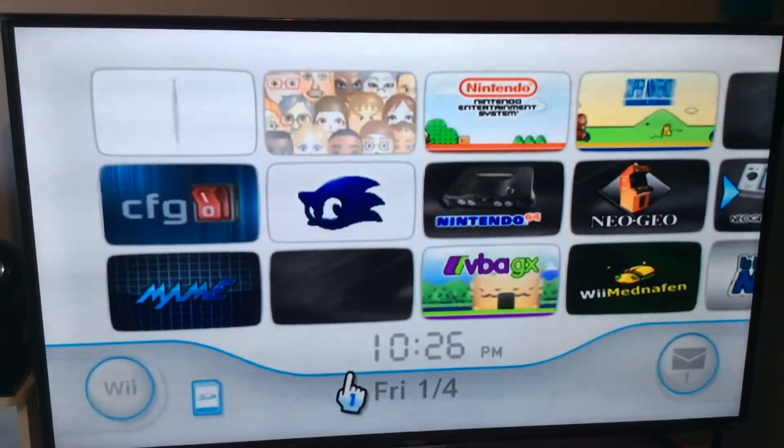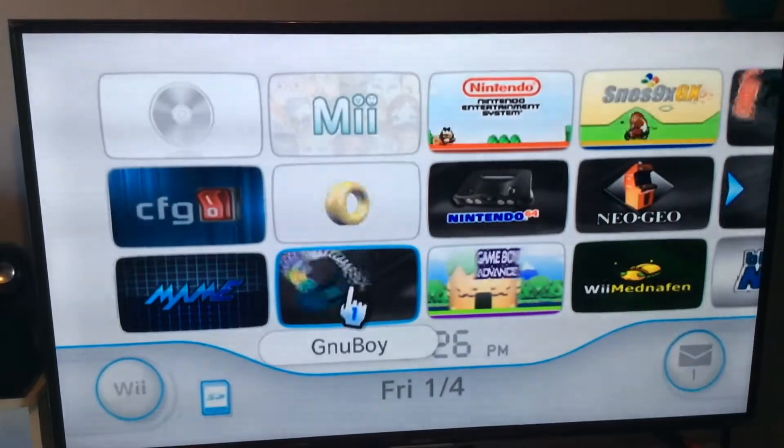Now I'm going to show you how to use the Game Boy and Game Boy Color Emulator. It's all in one.